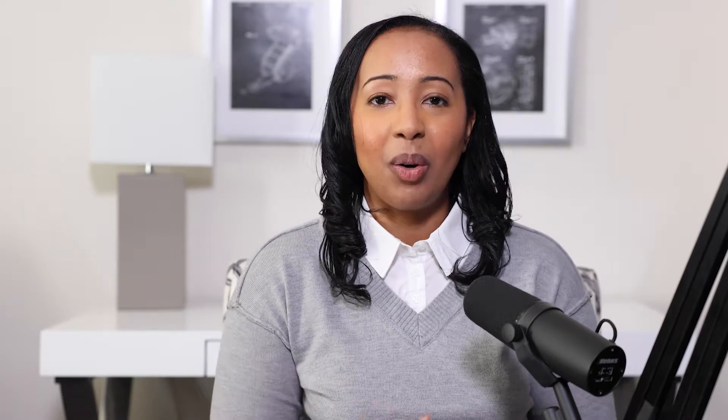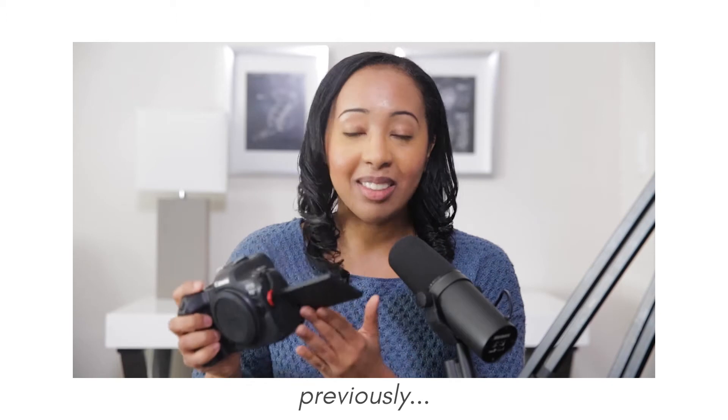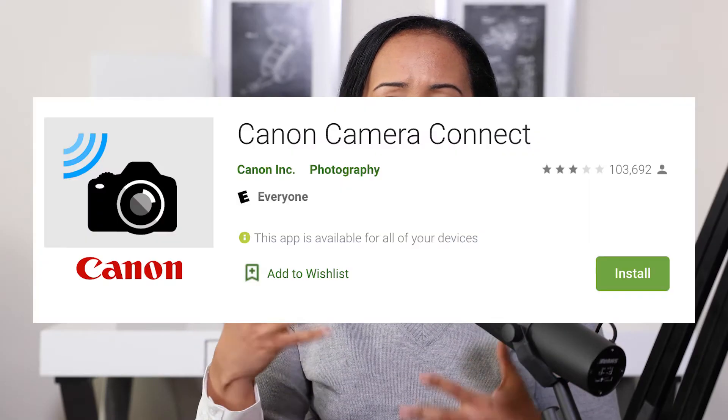I recommend setting a timer and then pressing the shutter to take the picture. That's the method I used for my latest self-portraits using the Canon R6 — I used the Canon Connect app and it was really easy to use. It also helped to have the articulated LCD screen so I could see the frame directly. Either way, figure out how you're going to control your camera before you start shooting so it doesn't frustrate you — test it beforehand to make sure everything's working.